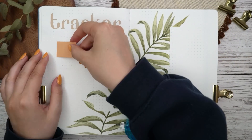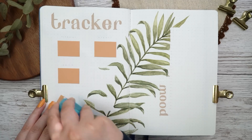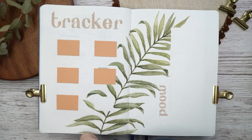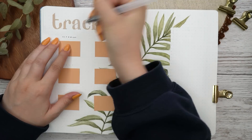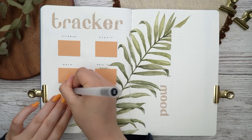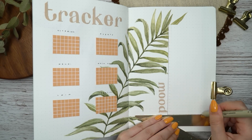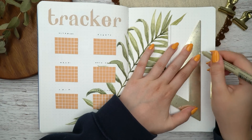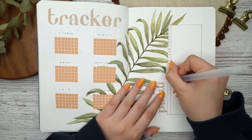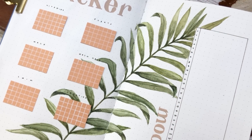When I was done with the actual painting, I started making the spread itself. I wrote 'tracker' on the left side and made small calendars underneath — I used the same colorful paper and glued these little rectangles here, then made the grid pattern on top. I also wrote 'mood' on the right side of the spread and made a little line chart mood tracker there. That was it for the super simple tracker spread, and I really like how it turned out.